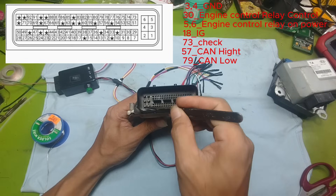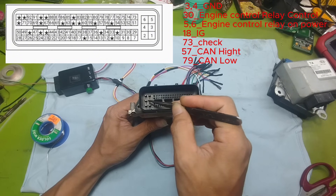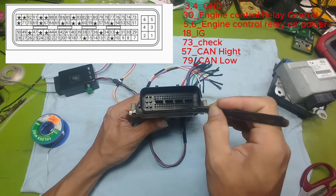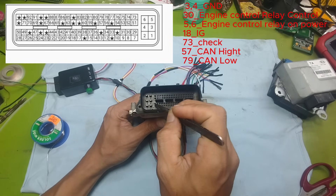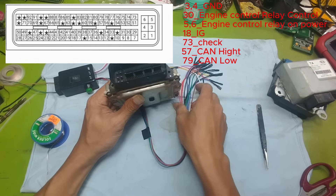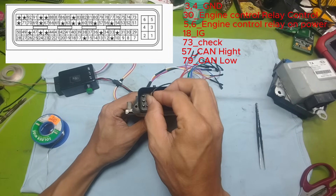This step is very important — you must be extremely careful. Make sure to provide the correct power supply to the correct ECU pins. Just one wrong connection could immediately damage or burn your ECU. So let's carefully compare the actual ECU pinout with the wiring diagram to understand the correct layout and plug in the connector properly. If you plan to use a diagnostic scanner to connect to the ECU, then you should connect both CAN lines. But today I'm not using a scanner, so I won't connect the two CAN wires.